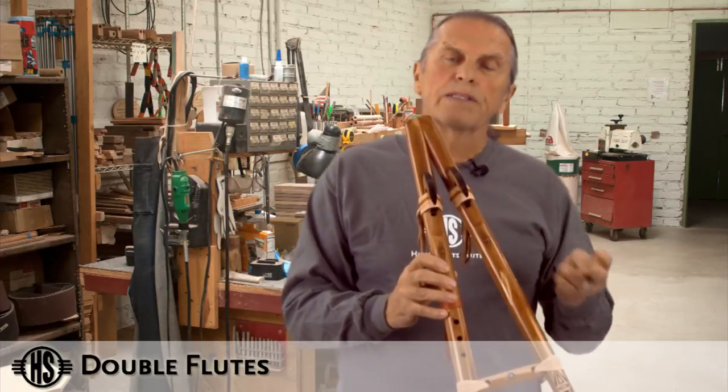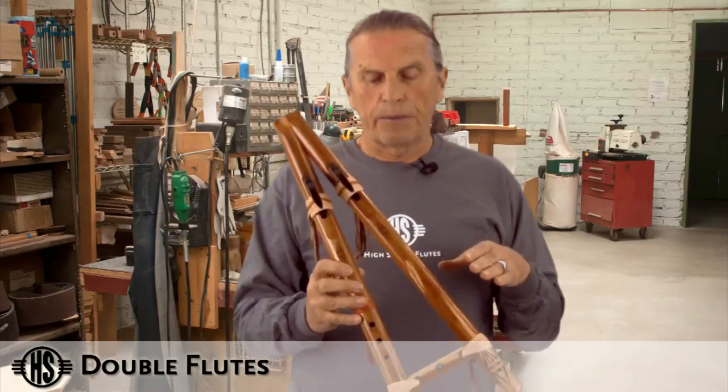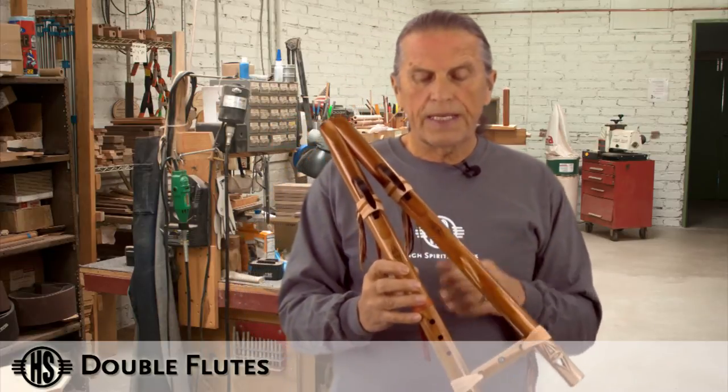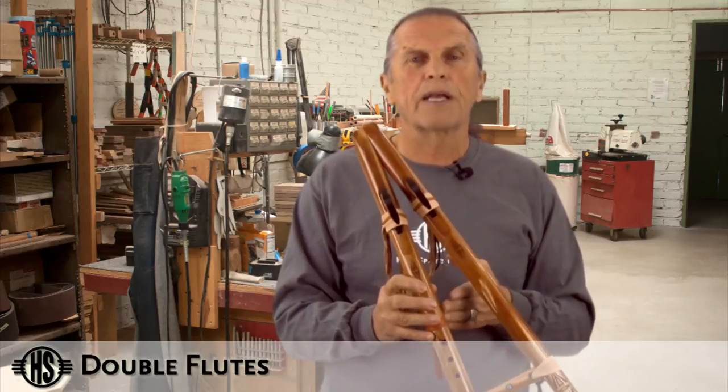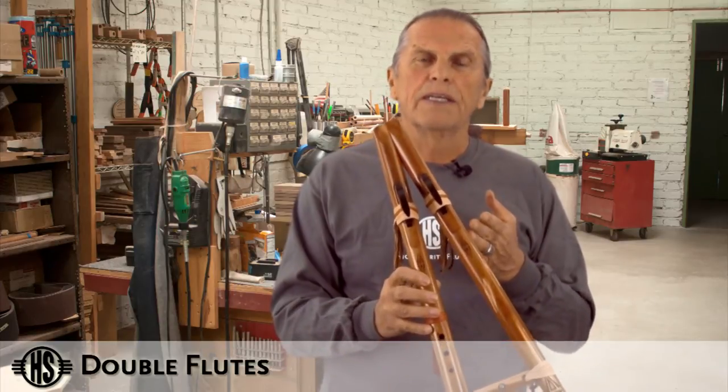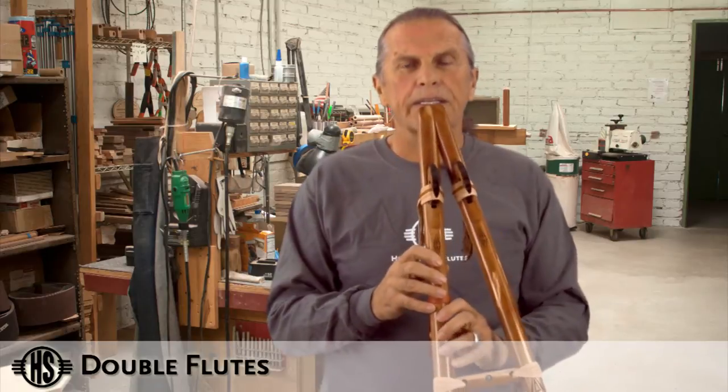If I add a little bit more pressure and tongue it, it goes to the high G. And I can change that within a song. I have a tendency when I play to use the low G on the drone when I play the low notes, and then when I go to the high notes I tend to drive the drone up to the high G. Here's an example.